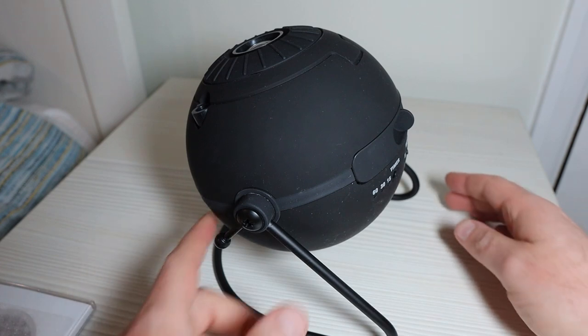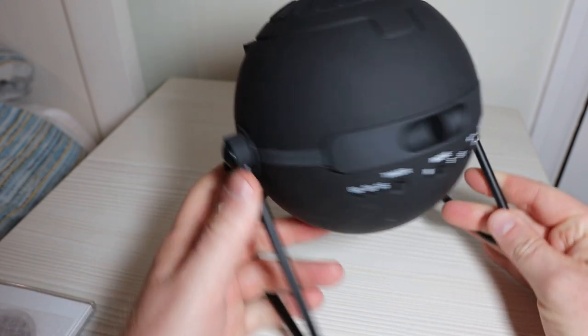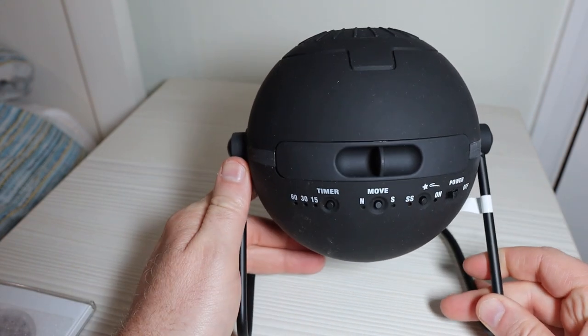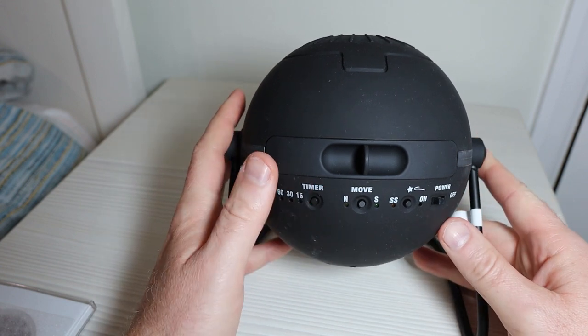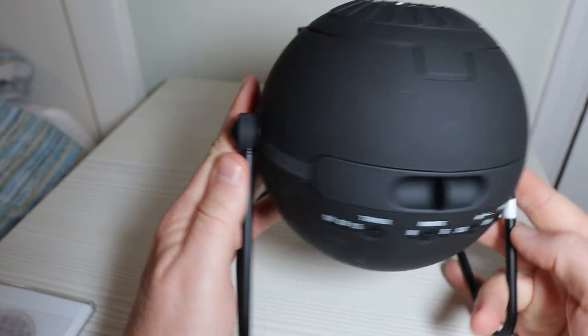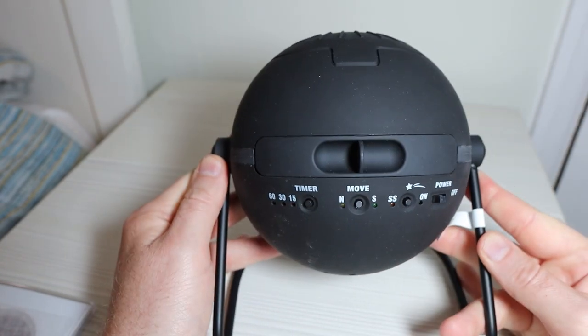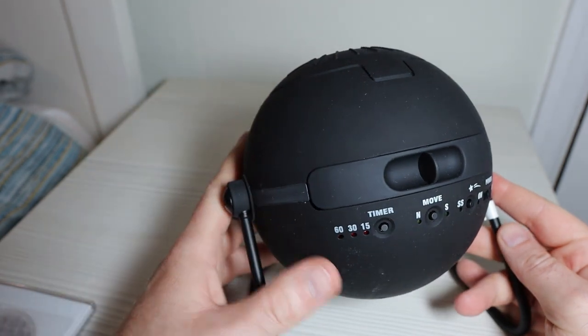Hi there, Mark here from besthomeplanetariums.com. One of the questions I get asked a lot is how to set up the Sega Homestar projector, whether it's the original or the Flux — it's pretty much the same procedure. This one's the Flux, but the original looks pretty much identical except the bulb isn't quite as bright.